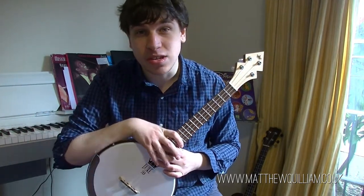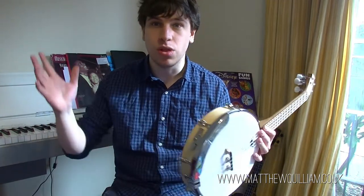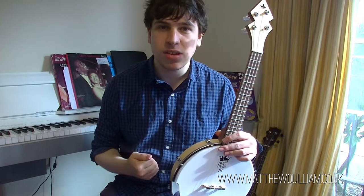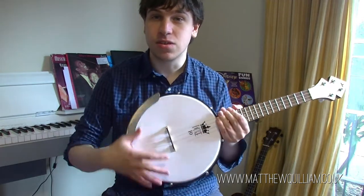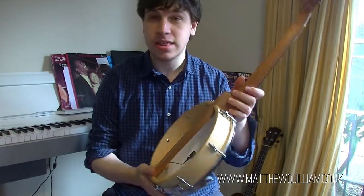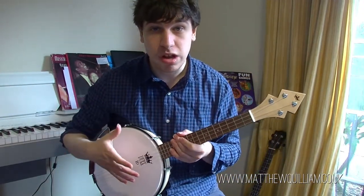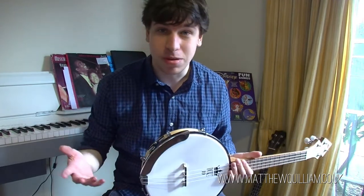The banjolele has an interesting history. It was invented because uke players in the 1910s, 20s, 30s and 40s were so quiet they couldn't be heard in large theatre settings without amplification, or in recordings where technology was still quite primitive. They needed a form of projection, and a guy called Alvin Keech came up with the concept. He took the neck of a ukulele and put it on the head of a banjo — a calfskin or plastic drum stretched across a pot — which creates sound differently from an acoustic chamber. This method of projection is much louder and more effective in unamplified settings.